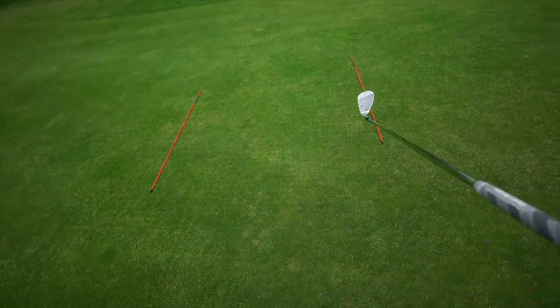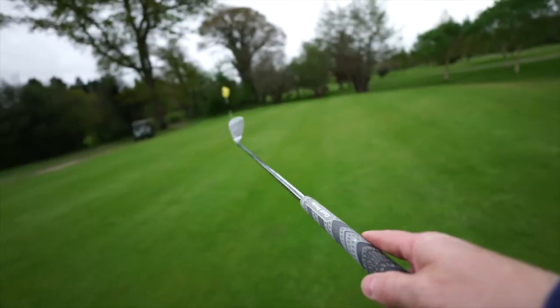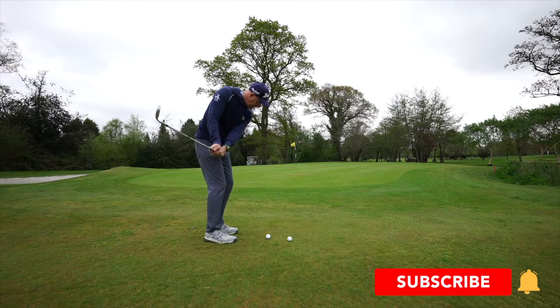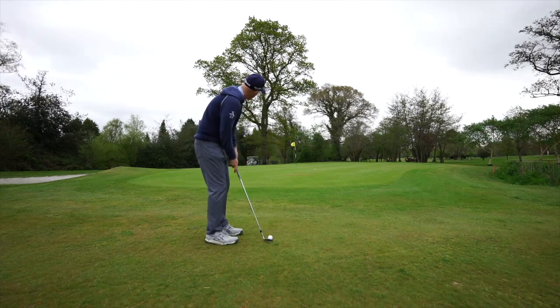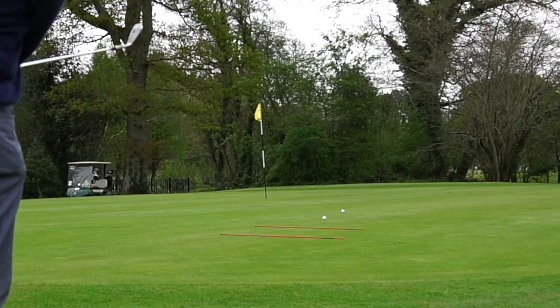I've put these sticks just a good pace apart — say one meter apart — and they don't relate to that hole yet. What I'm going to do is test myself for landing zone: how good am I at landing that ball between those two alignment sticks, within that meter gap.